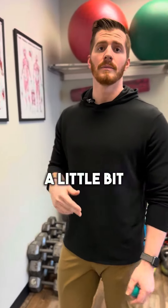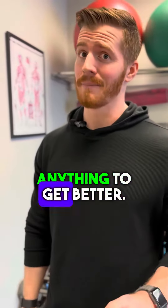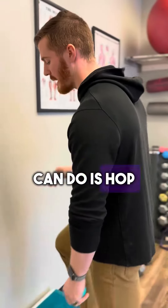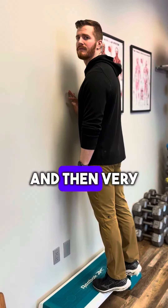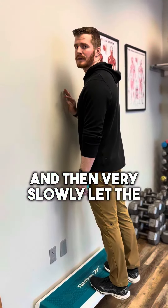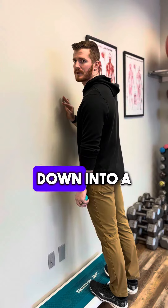All that calf stretching is only going to pull on the Achilles tendon a little bit more and won't get anything better. Here's what you want to do instead: hop up on a step or a stair at home, do a calf raise, and then very slowly let the heels drop all the way back down into a slight stretch.